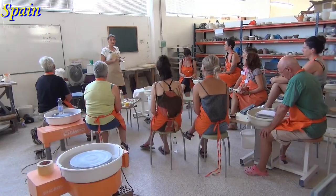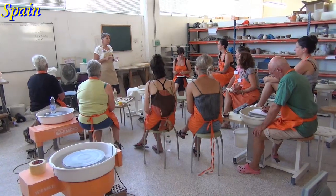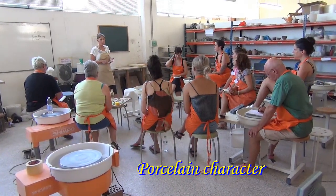If we go from this side, it feels like glass, which is another characteristic that you can add to your porcelain.